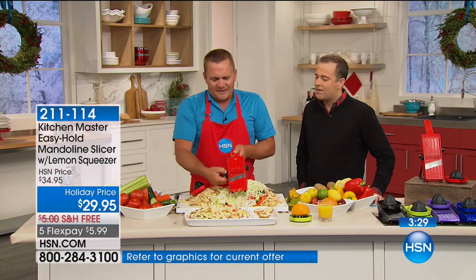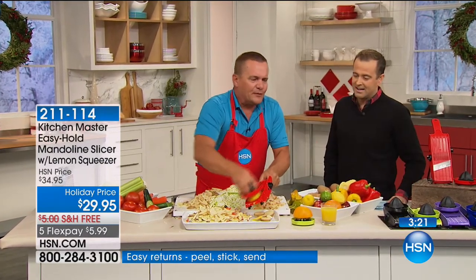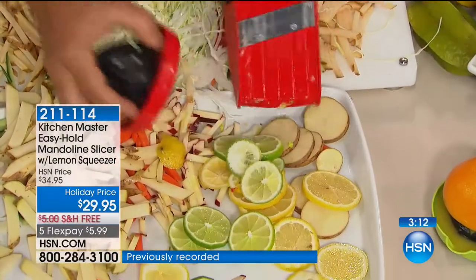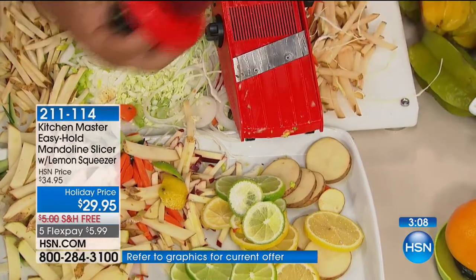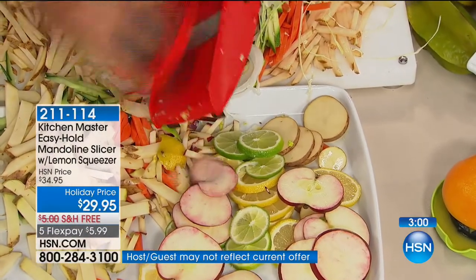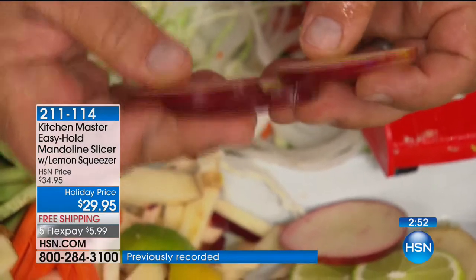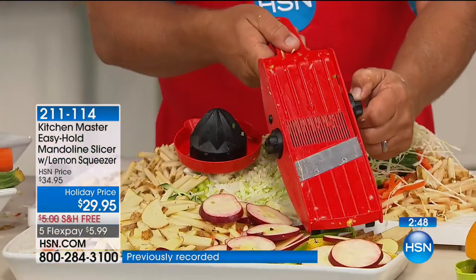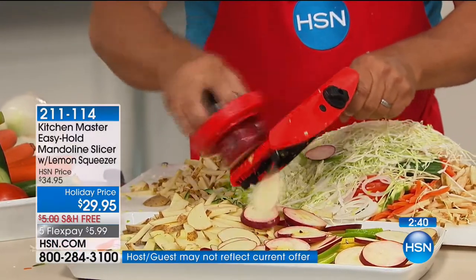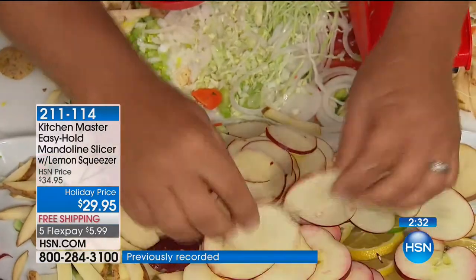We only have five minutes left. How about this — slice apples, oranges, any citrus fruit, lemon, lime, orange, tangerine. Put it in the safety holder and brush it against that razor-sharp German stainless steel blade. It cuts everything but bad habits and taxes. You'll go through every vegetable in your crisper tray. Whether you like them thick for baking an apple pie — they're all the exact same thickness — or thin, all you do is adjust the blade. Eight different slicing thicknesses let you do just about anything. Look at these paper-thin apple chips for dehydrating or garnishing a fruit salad — perfect, uniform, and identically the same.